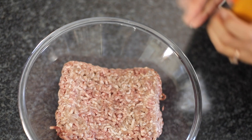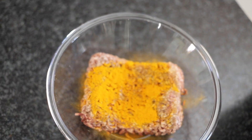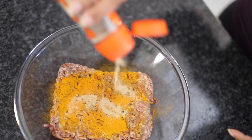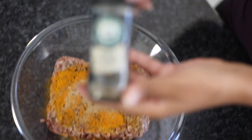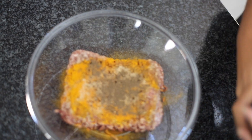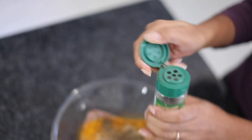Next I will be adding some ginger. If there's one thing I must admit I forgot to add is garlic — it's gonna make a massive difference, but that's okay. Next I'm adding black pepper and then I am adding some thyme.